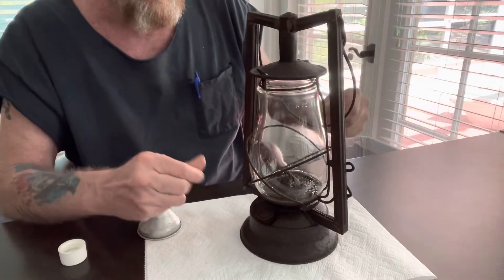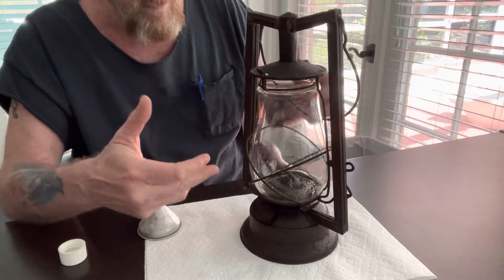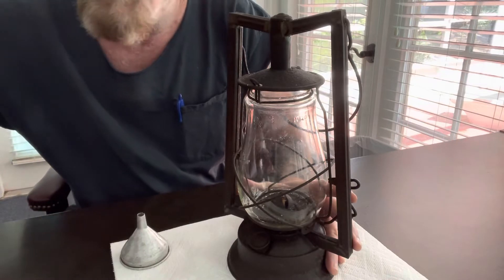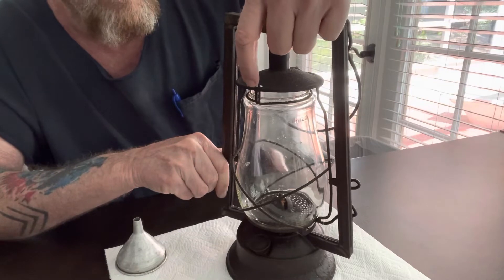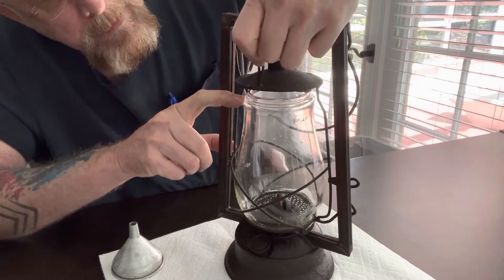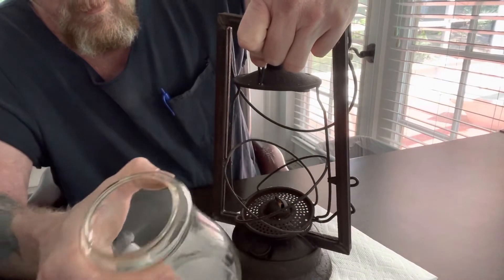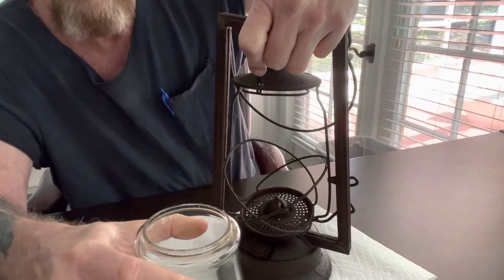The second thing is the globe — one of the things I was doing was cleaning up the globe because it was all dirty. The way you get the globe out, which is what most people don't know how to do: there is a little clip right here, and what you want to do is pull back on that. That raises the ring that holds the globe in place, and then you can pull forward and pull the globe right out and clean it.